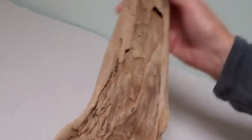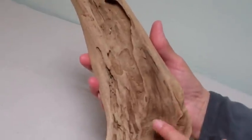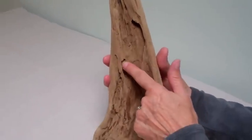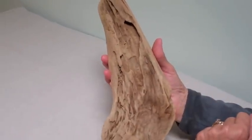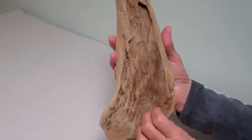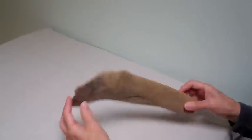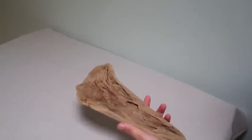This side of the wood is a little more challenging — it's got some debris, lots of little holes and crevices. I think it's going to be a useful tool to teach some lessons.